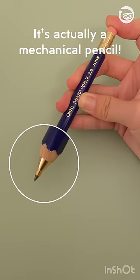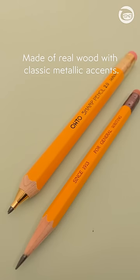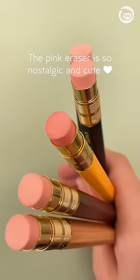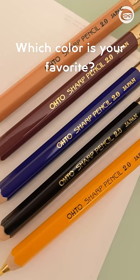This pencil has a secret. It's actually a mechanical pencil. These Otto wooden lead holders have the classic look of a wooden pencil with all the convenience of a modern mechanical one. They have the signature pink rubber eraser and use sturdy 2mm lead. The large body is comfortable to hold while writing and I love that these come in a range of iconic colors.